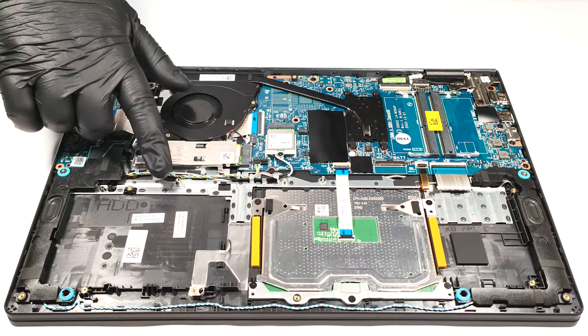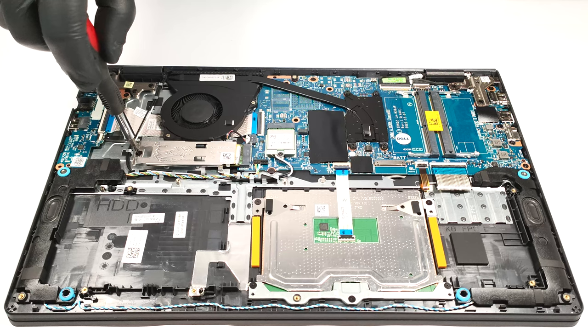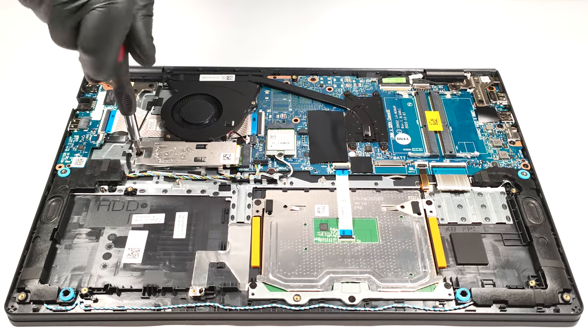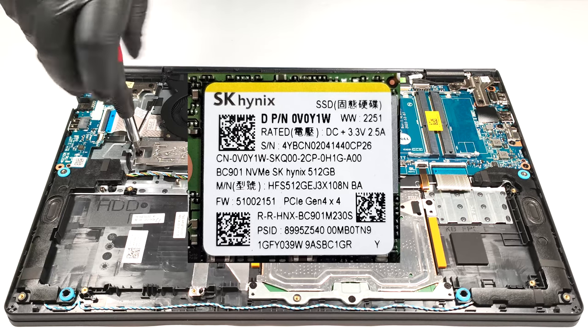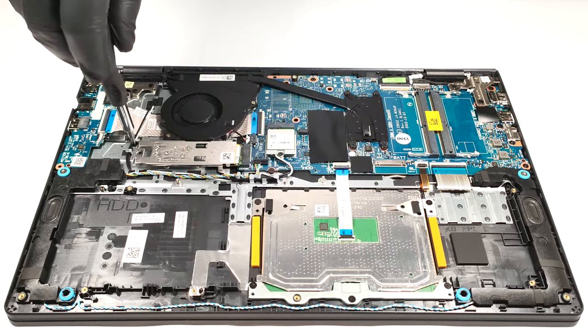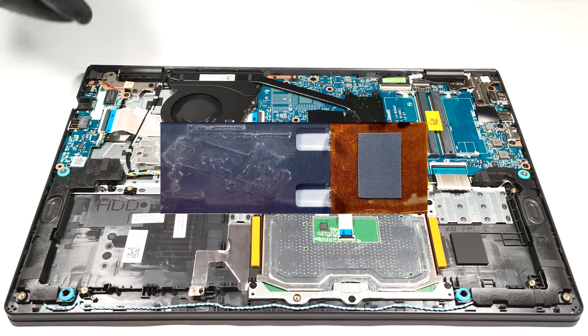In terms of storage, there is a single M.2 slot compatible with 2230 or 2280 Gen 4 SSDs. Alas, the slot is limited to Gen 3 speeds. Our laptop is configured with a shorter NVMe variant.